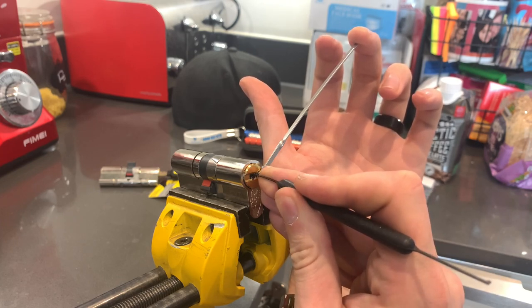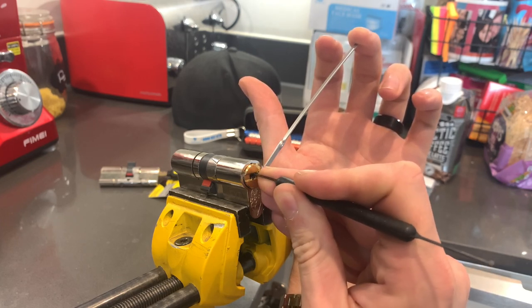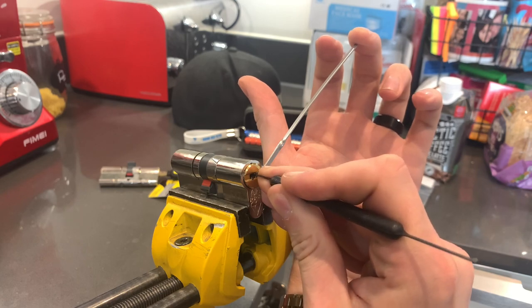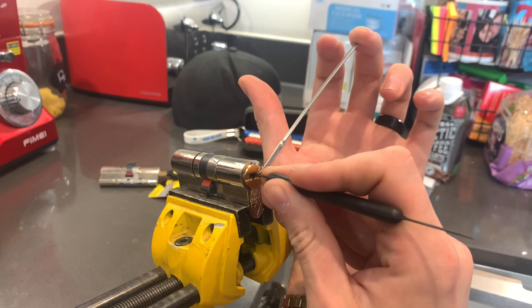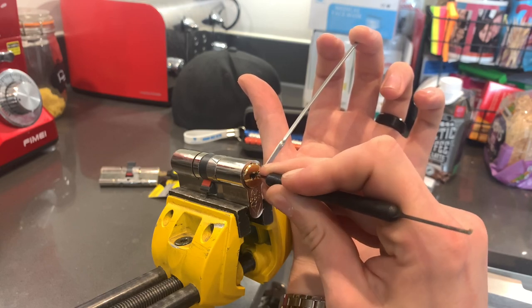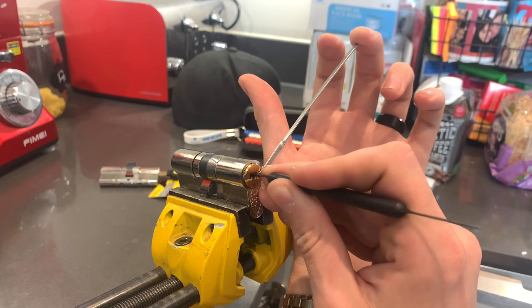We're going to single pin pick because that's more fun. A couple of clicks there on pin two and three. Another click there towards the back.